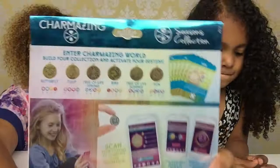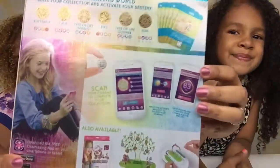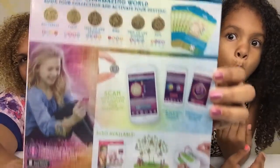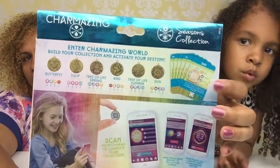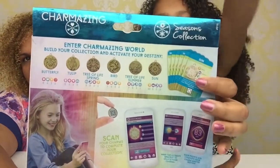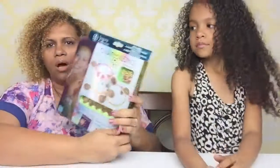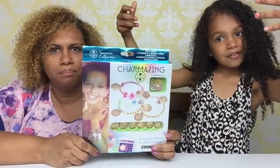Here is the back of the box. You can also download an app on your phone and then scan all of the charms. These are the charm cards that come in the box, and that's the way you scan each card into the app.